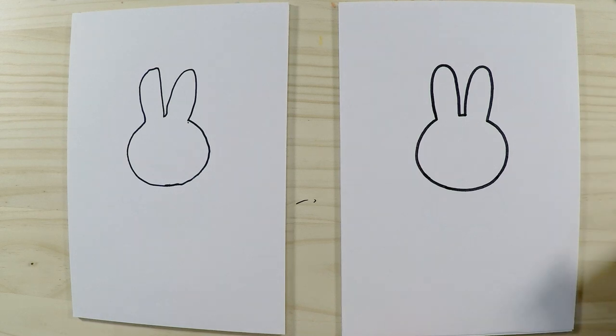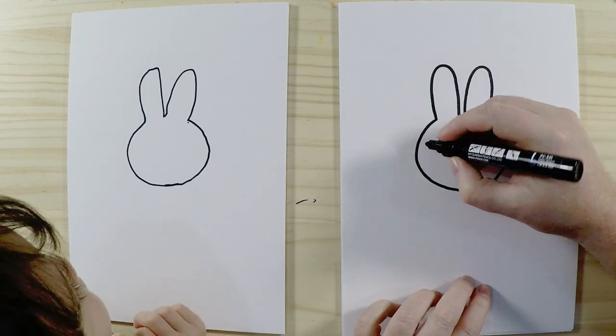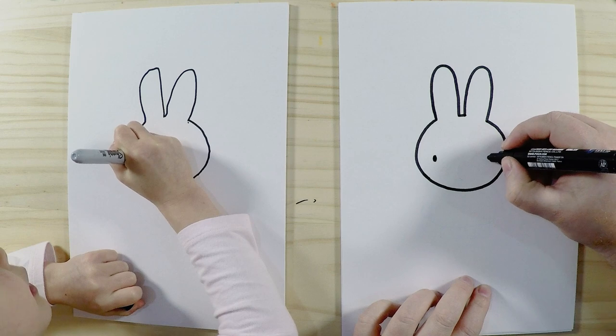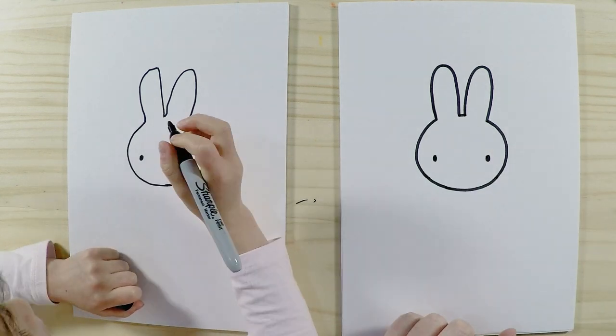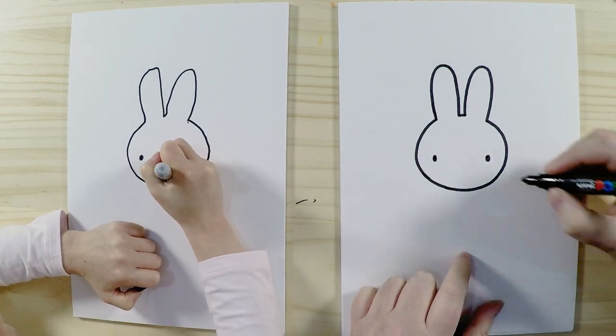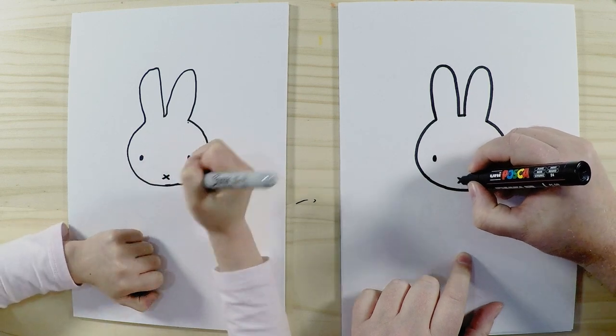Then we're going to draw her face, and her face is really simple. We're going to draw some eyes — a little eye here and another eye there. And then we'll put a little cross for her mouth. That's her mouth. Some people think it's her nose, but it's actually her mouth.